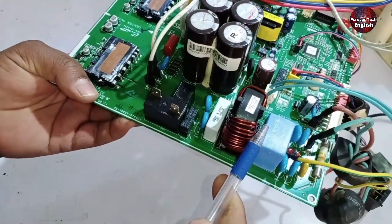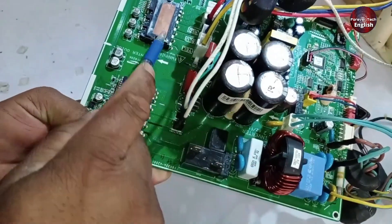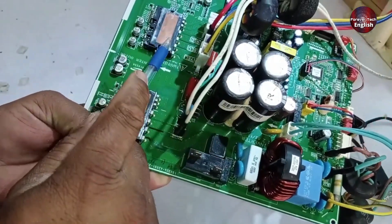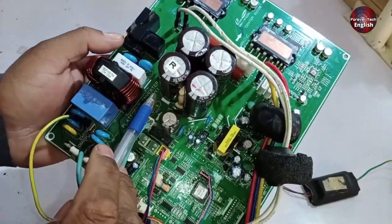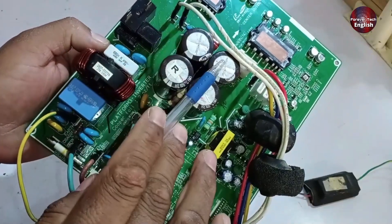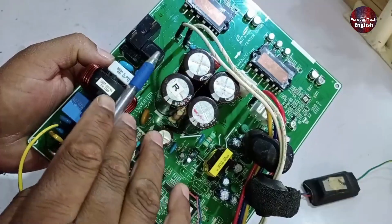Now, returning to the filtering system — once the AC is converted to DC, it is smoothed out. This side of the circuit only works for the compressor. Regarding the SMPS system, after the filtering, a separate supply has been provided for it, meaning it is not connected to the high side of the circuit but rather has a separate system.